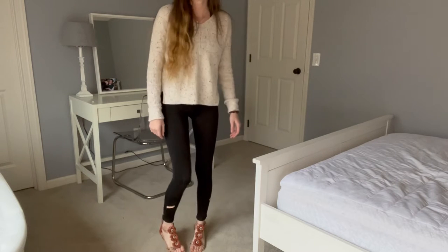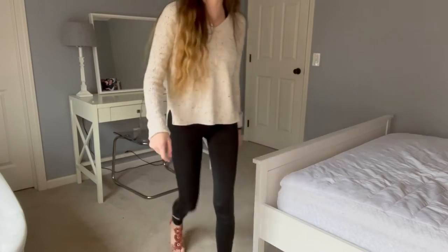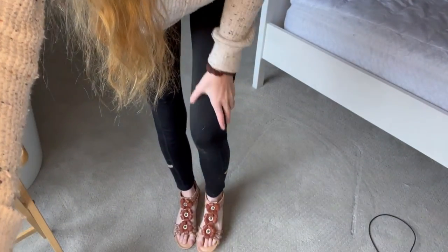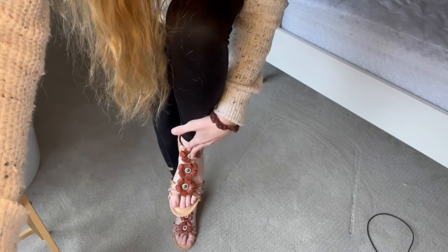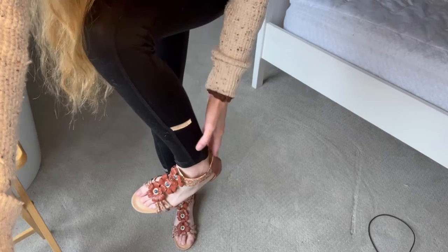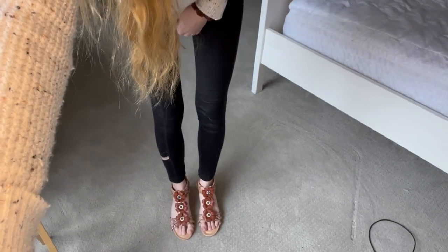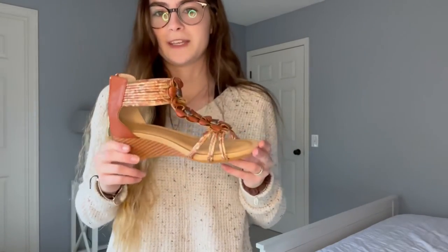It feels really nice and they just look so nice. Alright, so I'm going to show you them on my feet. They are extremely comfortable. I love the look of the flowers on it and how it has that back on it as well. The zipper was super easy to zip up, put them on and they fit so well. I can just take it off just like that — super quick and easy.